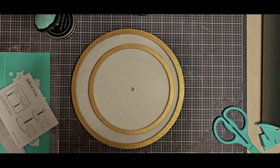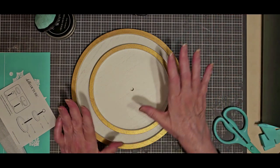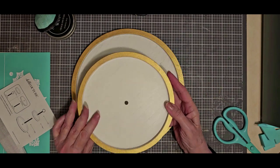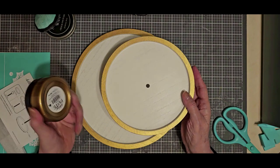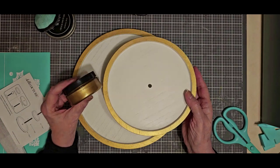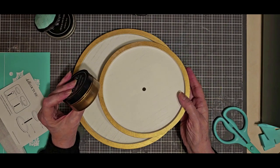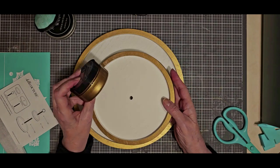Hi, this is Kathy from Craft with Kathy. Thanks for joining me. I have a little project to do today using our tiered tray, which comes all white. I used some Nominee paste, which is available now as part of the big Black Friday sale. Everything on the website is 10% off, but Nominee is available from Friday to Sunday while supplies last, and this is just an absolutely beautiful color.